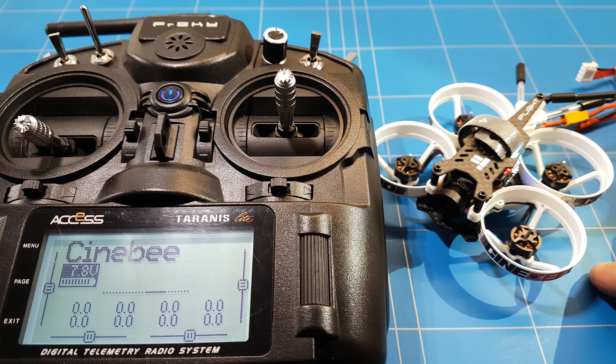Of course you also have to set failsafe and set all the inputs correctly. Because at the beginning, when I moved the throttle, the roll was moving, or the pitch — and all the way around. The only thing that was correct was the yaw. There were a lot of small things that we had to fix.